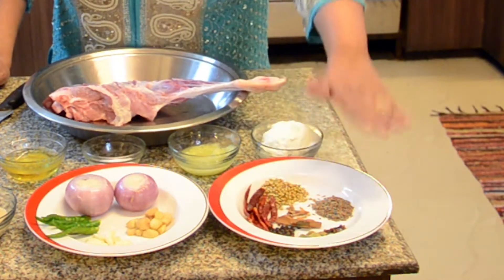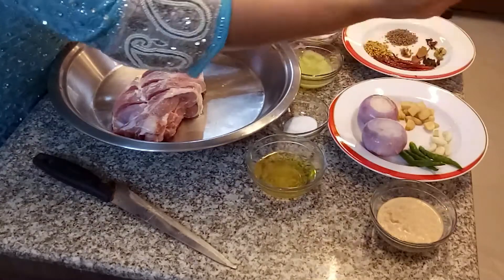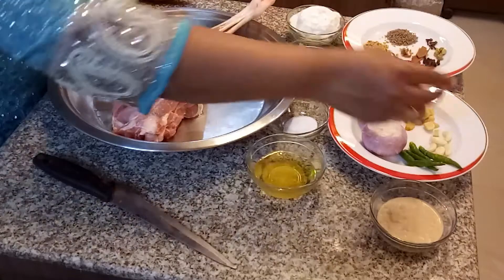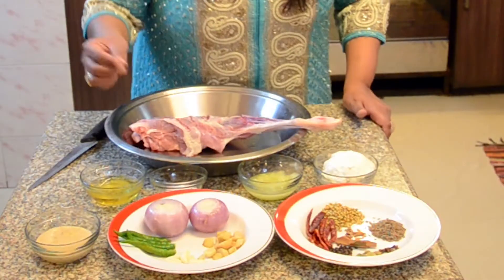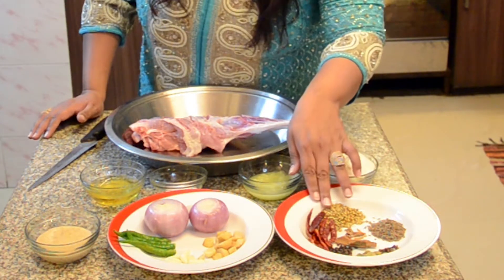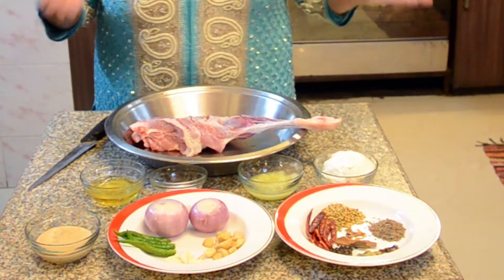These are the masalas I'm going to roast and grind. The second paste you need to make uses two onions, a full whole piece of ginger, around eight cloves of garlic, and about four green chillies. The green chillies depend on how much heat you want — you already have seven red chillies, so you can adjust the spice level according to your preference.